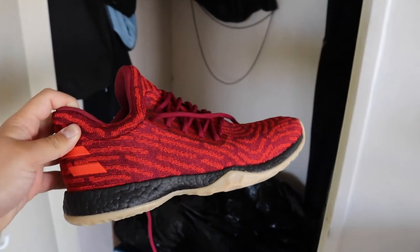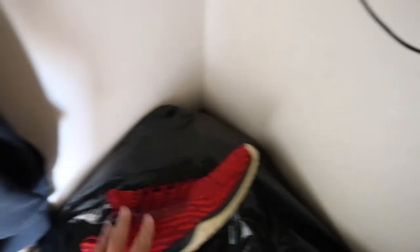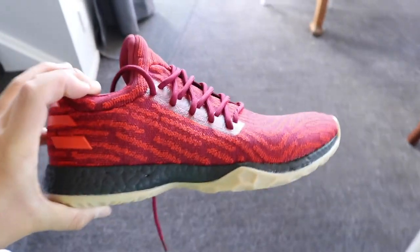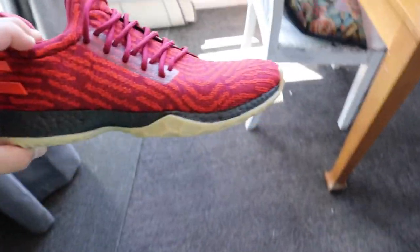Hey guys, I'm going to show you what the glow on the sole looks like. So I've just had these out in the sun for like a minute in the full sun, just over there. They're pretty cool — pretty bright. They're pretty good. I really like that it's glow in the dark.